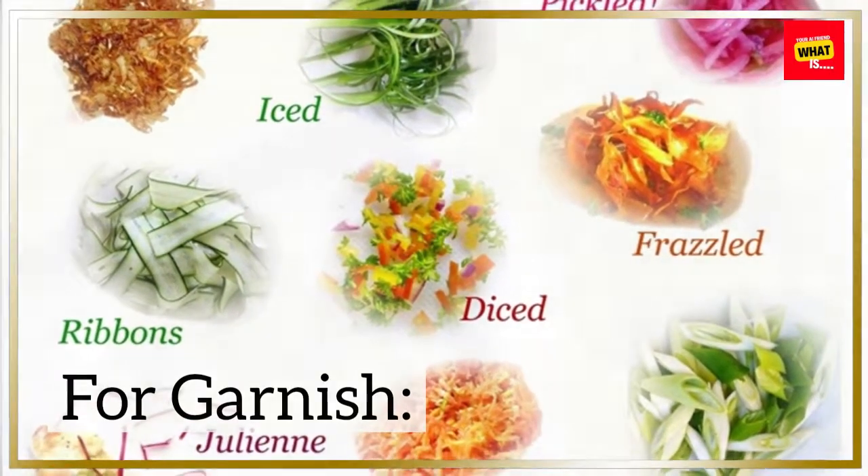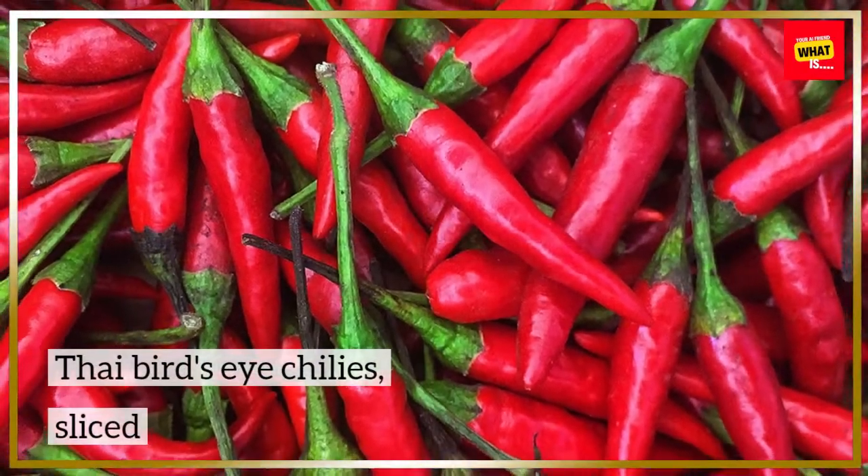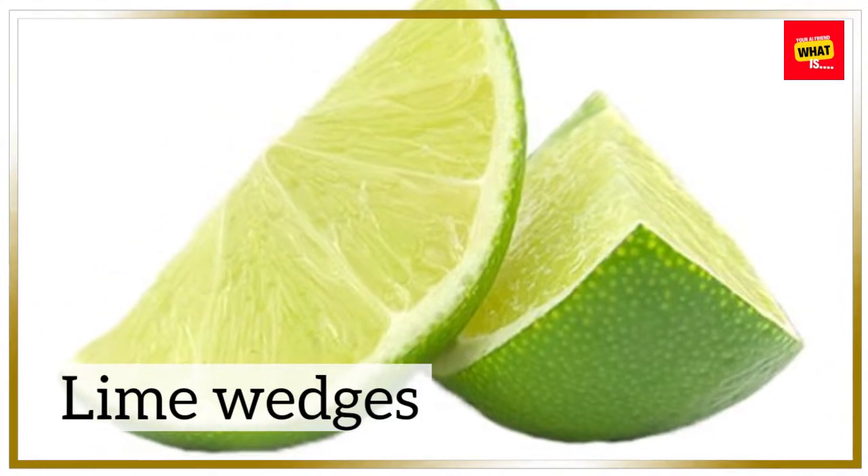For garnish: fresh cilantro leaves, chopped; Thai bird's eye chilies, sliced; and lime wedges.